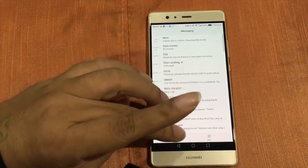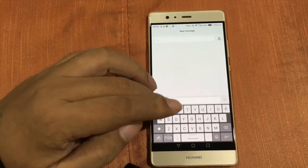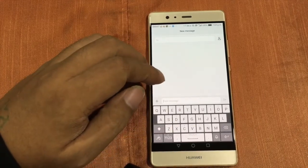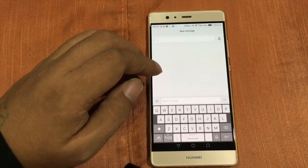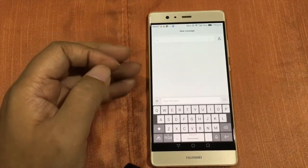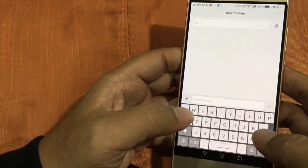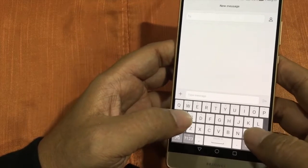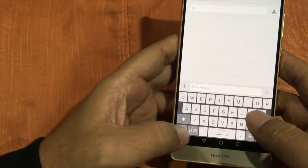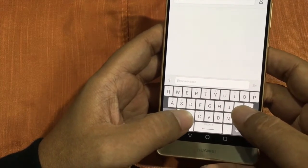A caveat so far is the writing of messages. I keep making mistakes. This phone has the swipe keyboard feature, but I don't use it because it still gives me errors. What happens is whenever I type, some letters get skipped because of the swipe. The Huawei keyboard is kind of annoying.